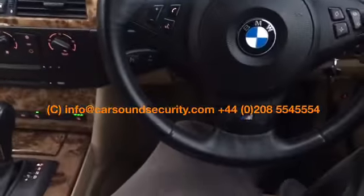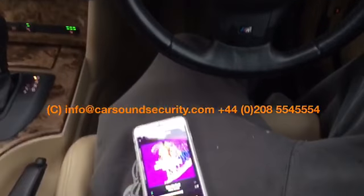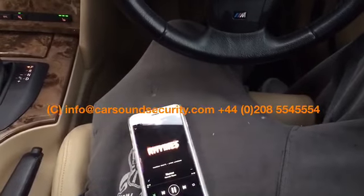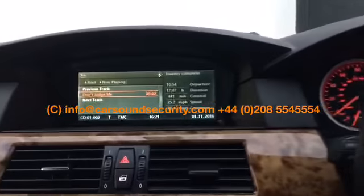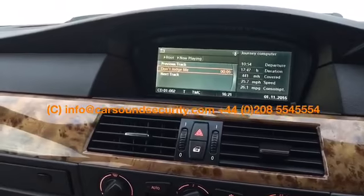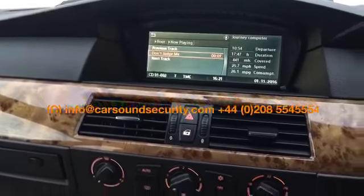What you can also do is use the steering wheel controls to change songs like that. So we've used the factory steering wheel controls to change songs through Bluetooth, and that would also work for the iPod and Android connectivity.